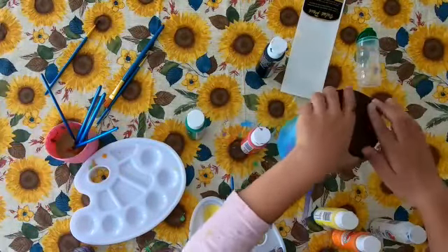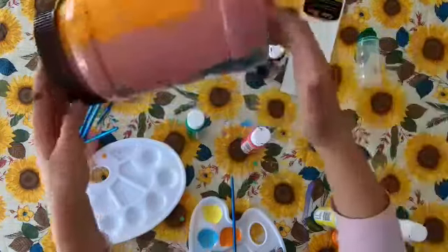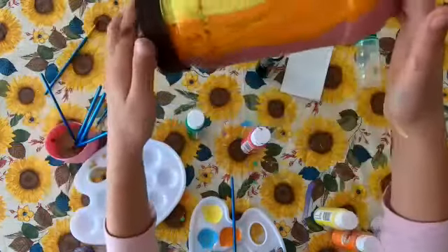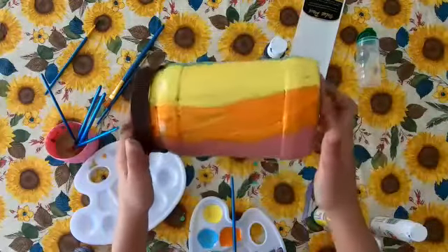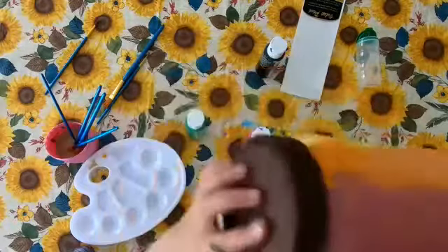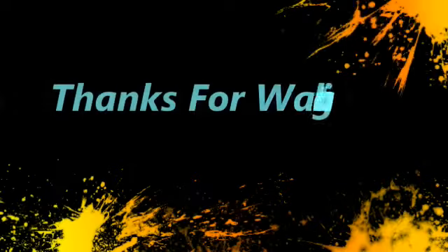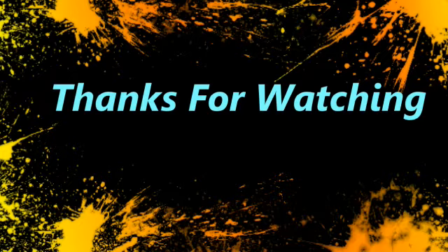If you guys are wondering, like, whoa, that's so cool — yeah! Next video I told you guys is how to clean your art supplies. Thank you so much for watching, guys, bye!